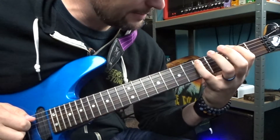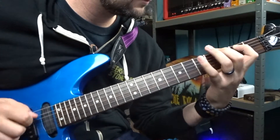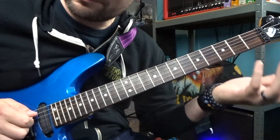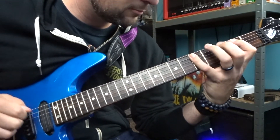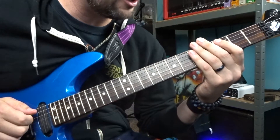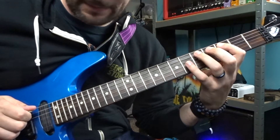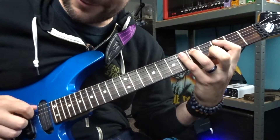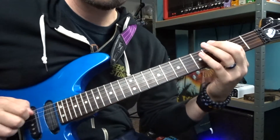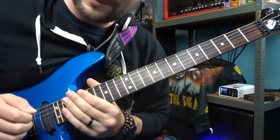Once you've got that, come up and grab the note on the fifth fret of the A string — I'm using my pinky. Then just play those three notes again. Now shift up to the third fret on the A string, play the fifth fret, play the sixth fret, and then play it again — two repetitions of three notes. Basically I'm just looping this so we end up with six notes total in this section.